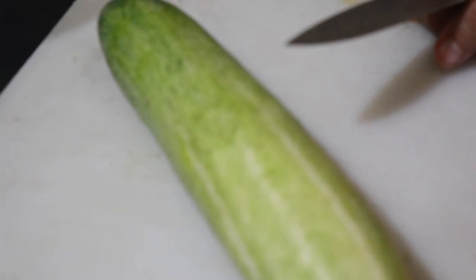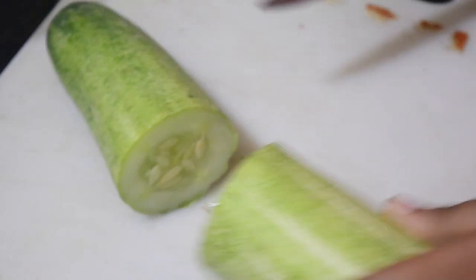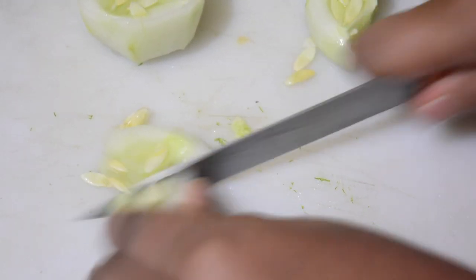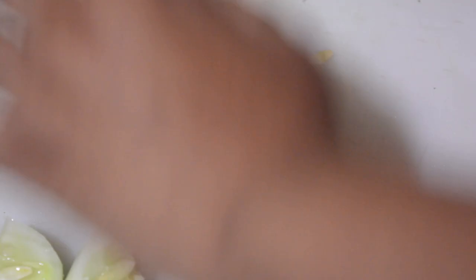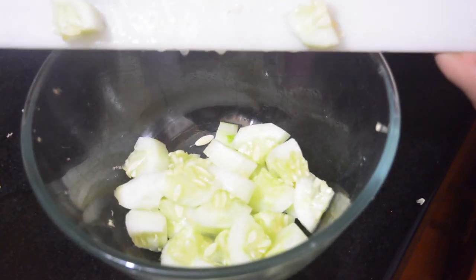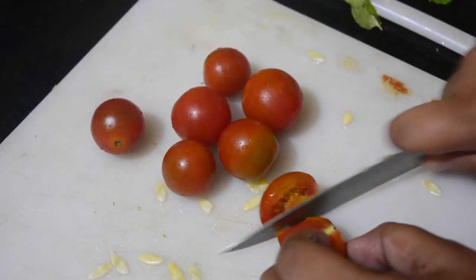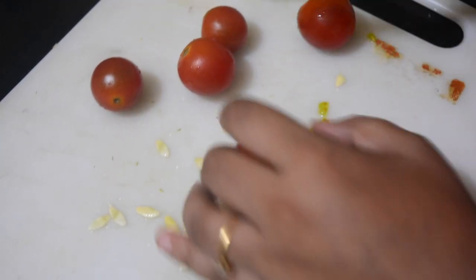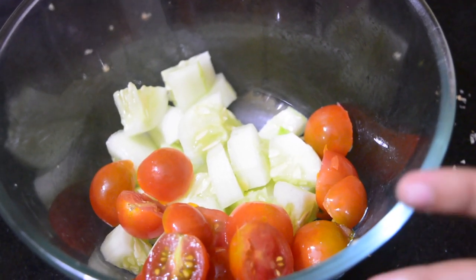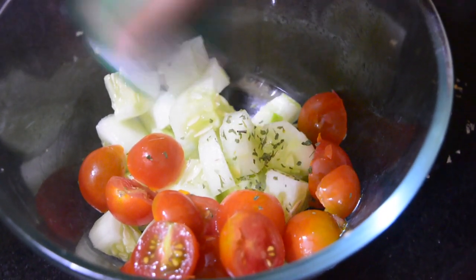Now that our croutons are ready we will move on to the panzanella salad. For it we will need half a cucumber — we are gonna dice it into cubes. Now we will add the cucumber to our mixing bowl. We have taken a handful of cherry tomatoes and we are gonna dice them into halves. You can also use regular tomatoes; one large tomato for this recipe would be enough. Now that our cucumber and tomatoes are in the bowl we will throw in some parsley. We are using dried parsley here but you can use fresh parsley as well.